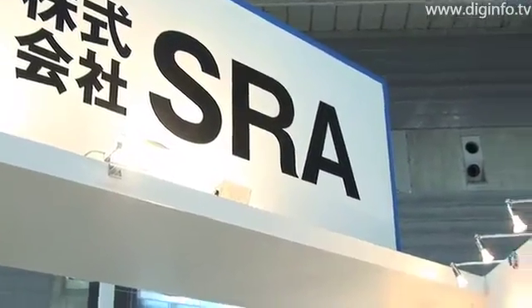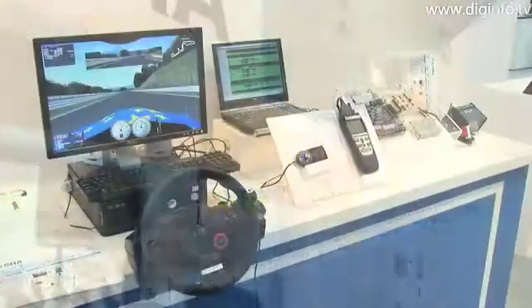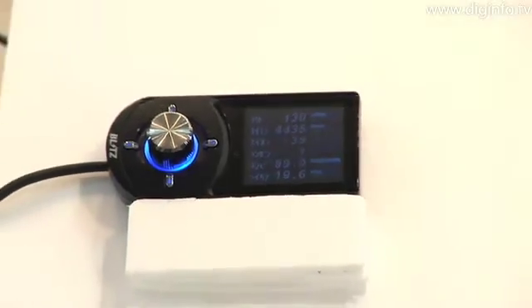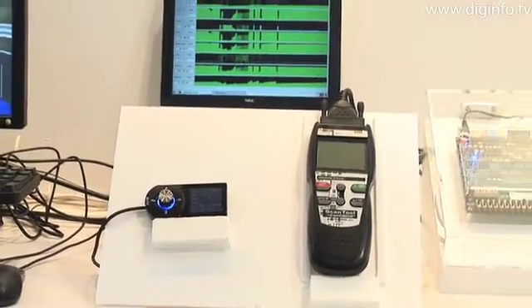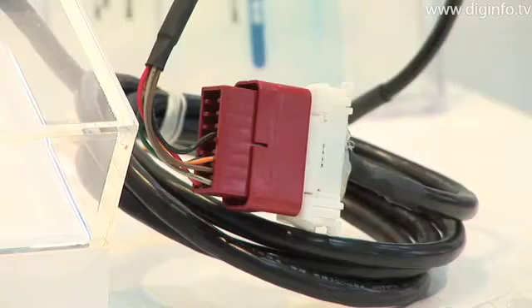SRA demonstrated an onboard network emulation environment at the Embed Technology 2008 show. Cars now use numerous electronic control units, ECUs, throughout the entire vehicle, but even with this increase in design sophistication of onboard equipment including the equipment under the hood, a demand has arisen to shorten the development cycle.